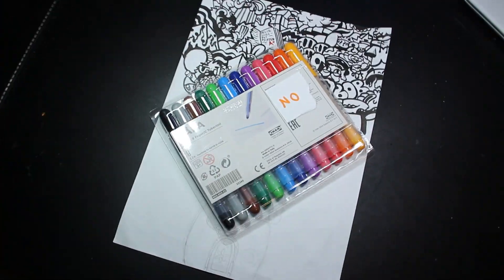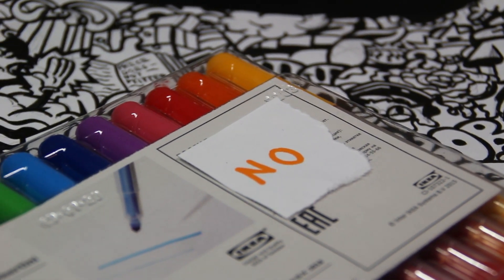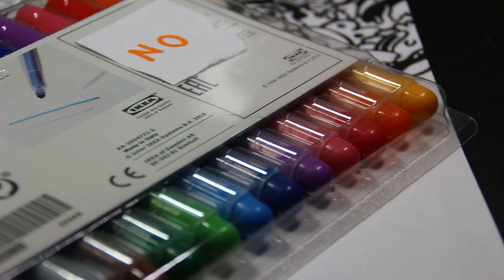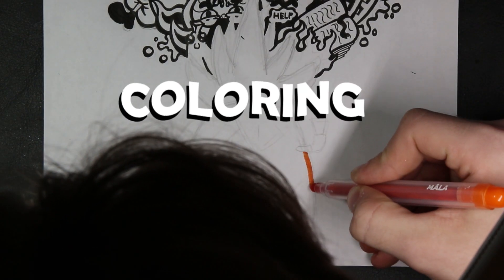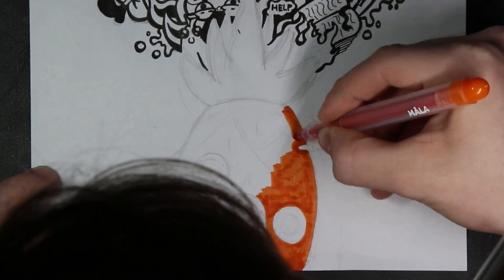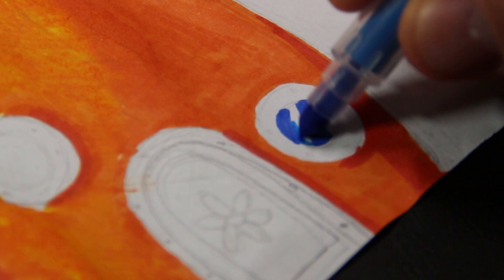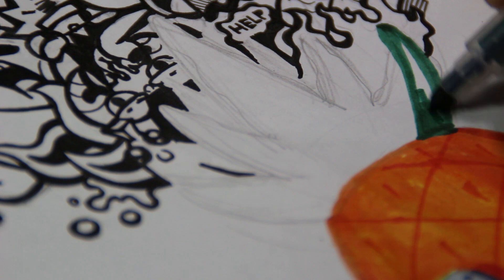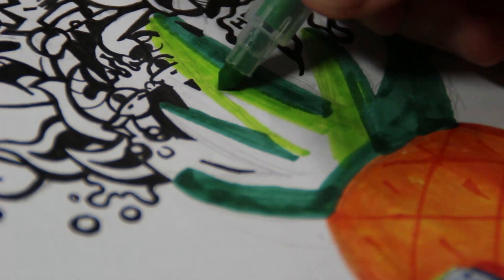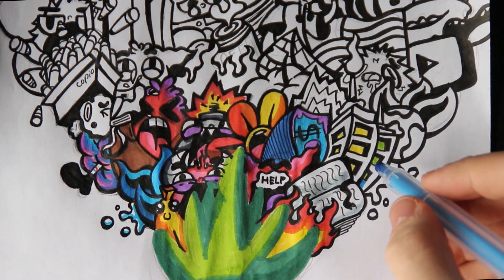Here are some brand new IKEA markers — let's try them right now. These markers cost only 3 dollars for 12, so it's 25 cents per marker, which is a really affordable price.